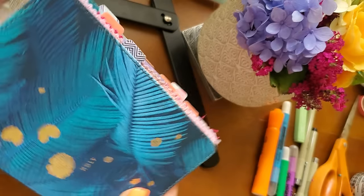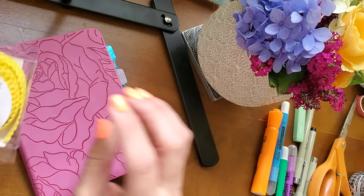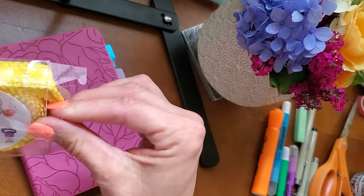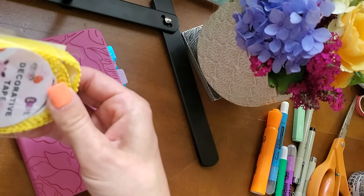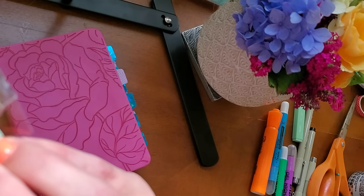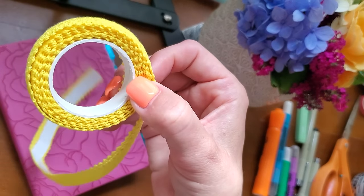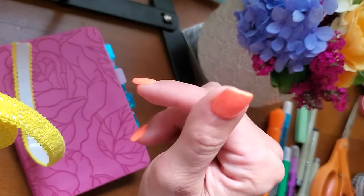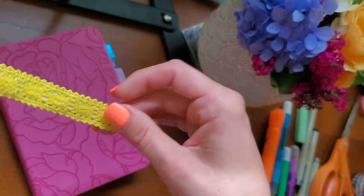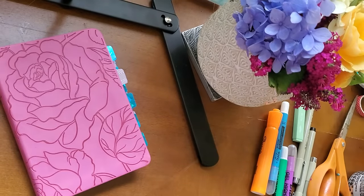I'm really excited about this. I'm going to start on this washi tape to have a different texture in my tab. I got this on Amazon — I don't even think there's an ISBN number, it came in a pack — but if you literally type in lace washi tape it should come up, and I will also link this below. Look how pretty that is. There are other colors too; I have white and I also have a cream.